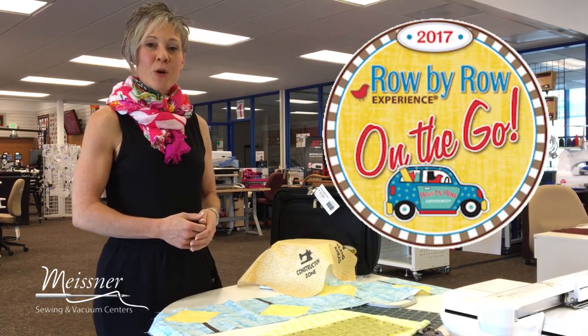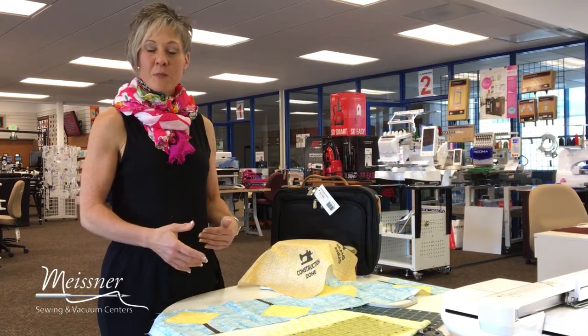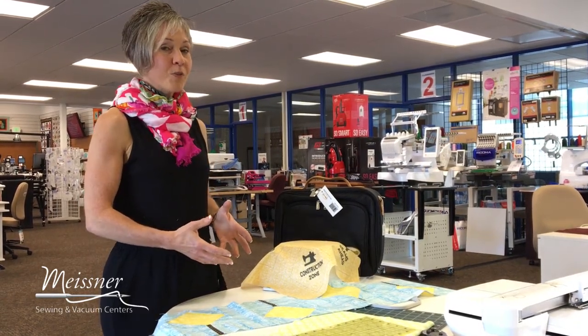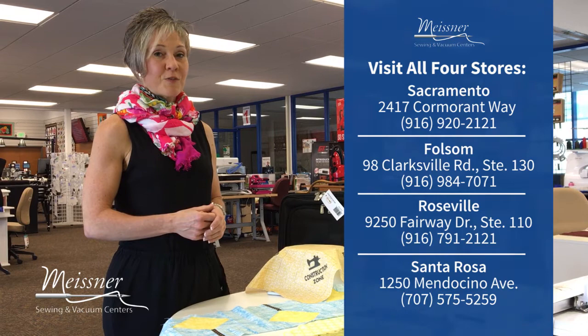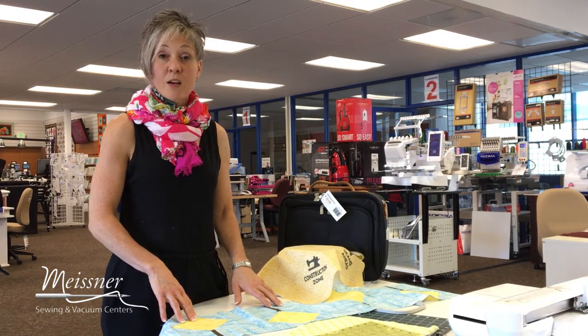If you're new to the Row by Row program, it is a national quilt shop hop wherein you visit participating locations and they will provide you with the instructions and directions to create a 36 and a half inch strip to go into a Row by Row quilt. For those of you that finish your quilts first and bring them into a participating location, there is a gift for you. And for any of you who visit all four of the Meisner store locations and you're the first one to have completed a quilt using our four strips, there's an extra special gift for you as well. Today we're going to be looking at the strip set available at the Sacramento location.